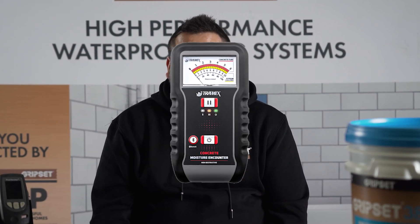The other type, which is more popular with waterproofing applicators, is ASTM F2659. This method is non-destructive, and the tool of choice — really the industry leader at the moment — is the Tramex range of surface moisture meters.